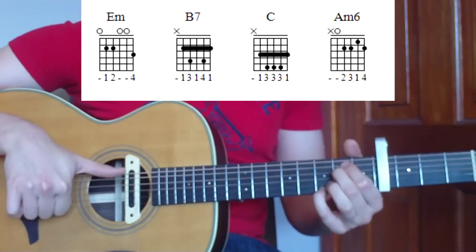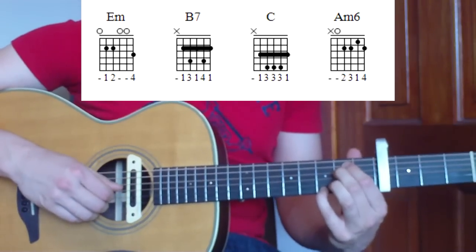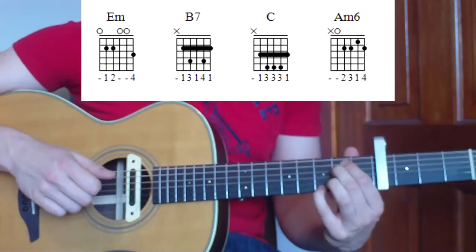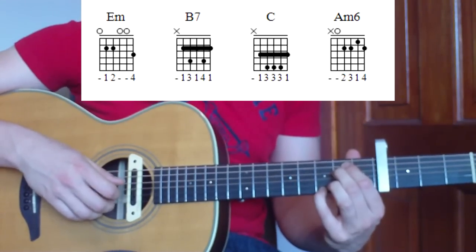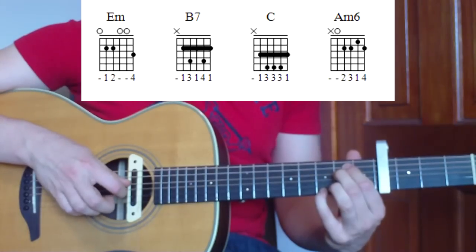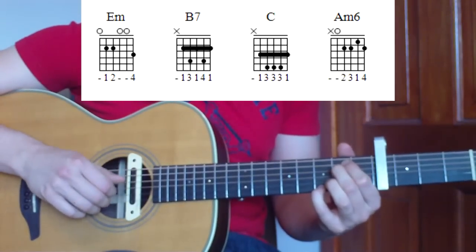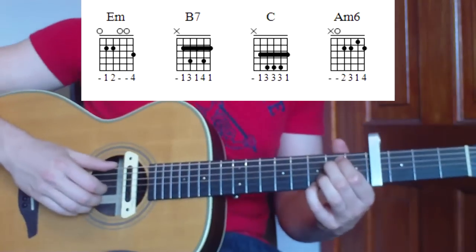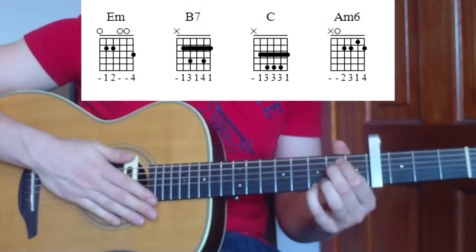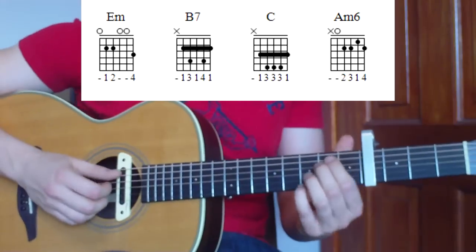What we're going to do is pick the thumb on the sixth string, then pick the fourth string with the thumb, then use one finger at a time going down: index finger on the third string, middle finger on the second string, and third finger on the first string. That gives us five notes - one, two, three, four, five. String-wise that's six, four, three, two, one. That gives us our first part, E minor.